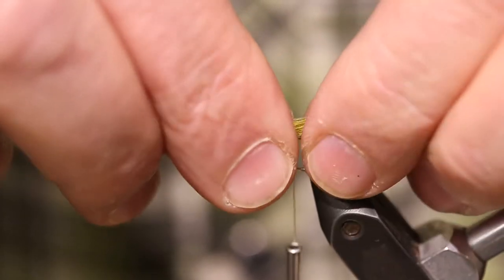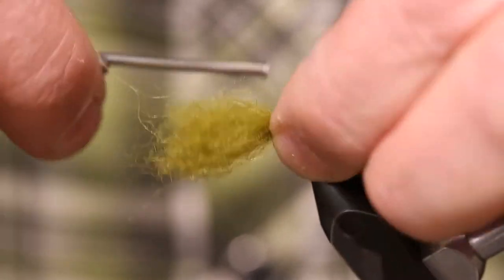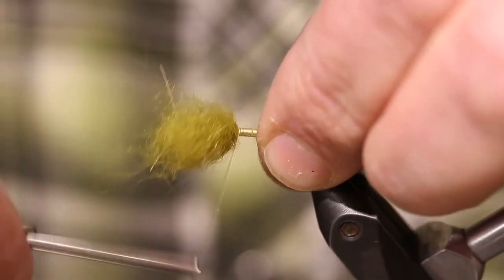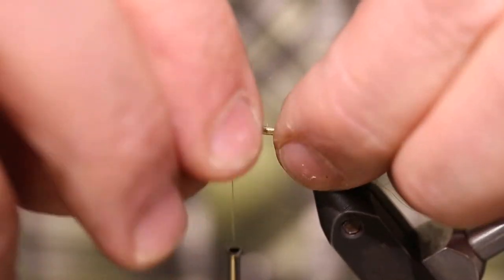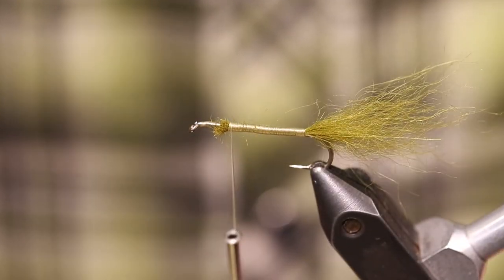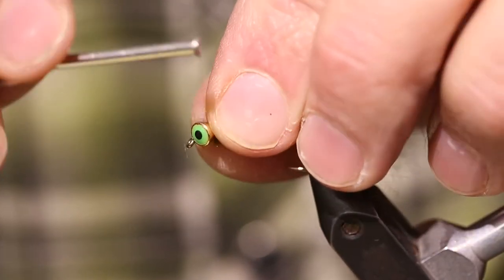I'm going to tie this in for my tail. I'm just going to cover this hair up and bring it up toward the eye of the hook, and I'm going to end my wraps right at the point where I want to tie in my eyes. I'm going to go ahead and trim this off. Leaving that little transition there makes it easier to get the eyes to stick.